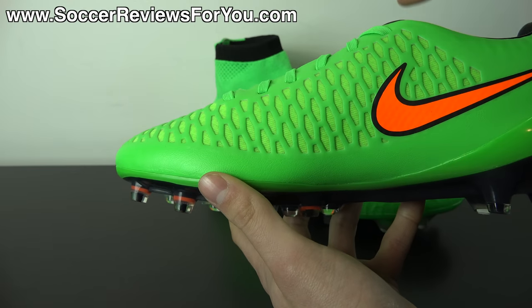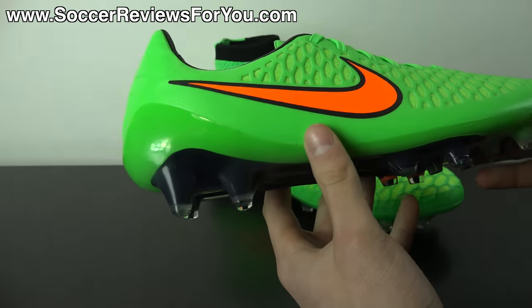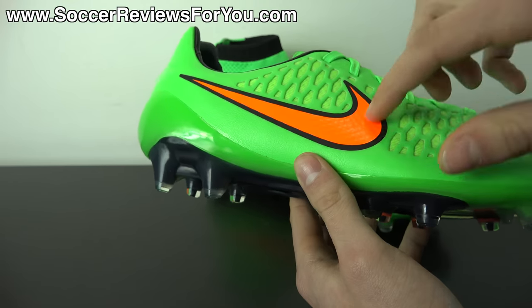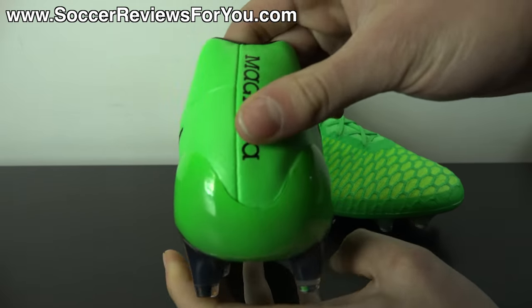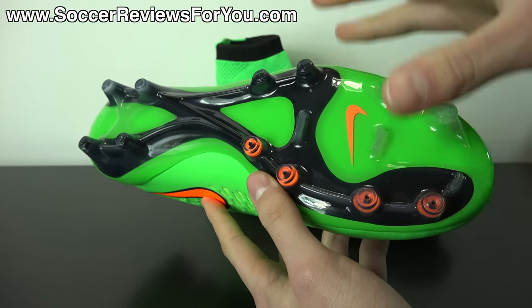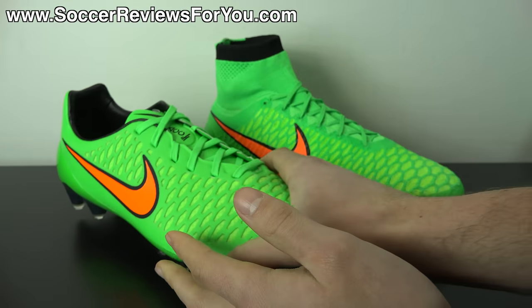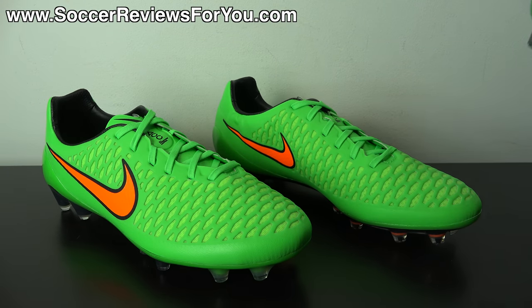Poison green features in the laces, tongue, and heel counter of the sole plate as well. There's an orange Nike swoosh with a black outline on both the lateral and medial sides, Magista branding in black on the back, and the sole plate and stud pattern feature a combination of poison green, black, and total orange. All in all, a really nice looking colorway — especially if you're looking for something bright.